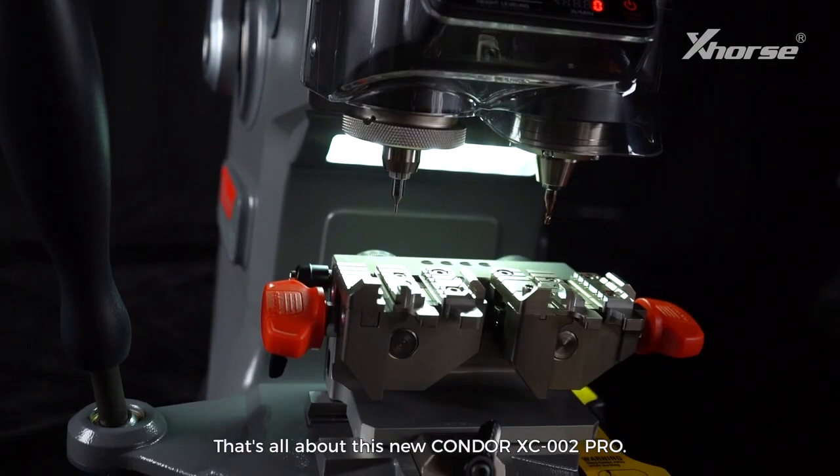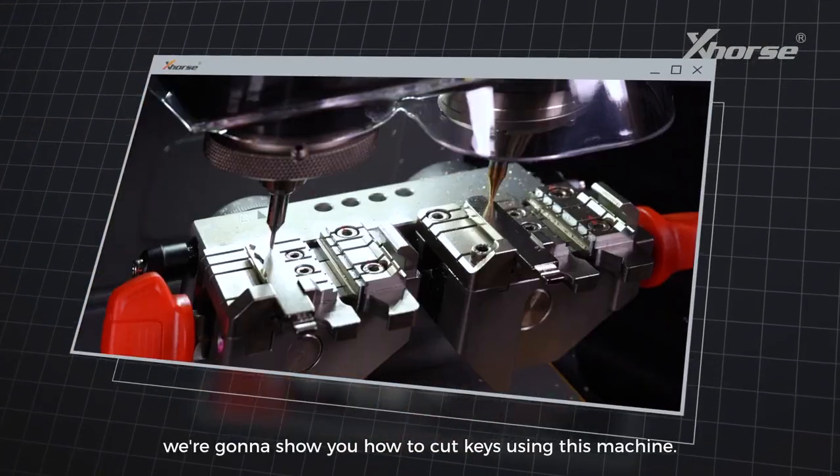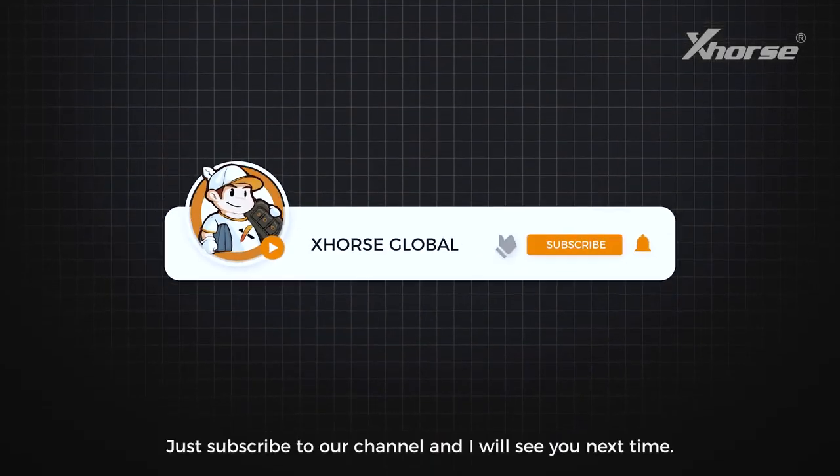That's all about the new Condor XC002 Pro. In the next video, we're going to show you how to cut keys using this machine. Just subscribe to our channel and I will see you next time.